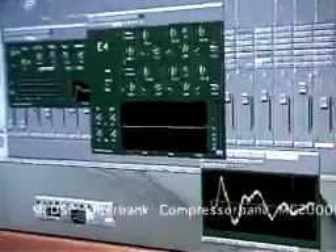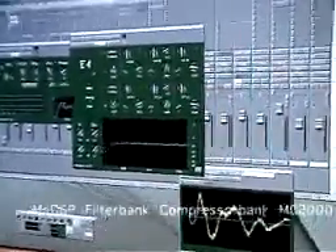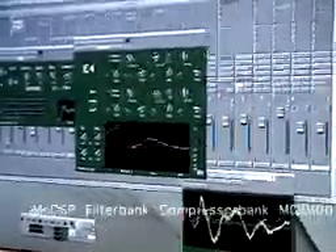This here is a stereo 4-band equalizer. You have your standard stuff like high-pass filtering, shelf EQ, parametric, and high shelf.